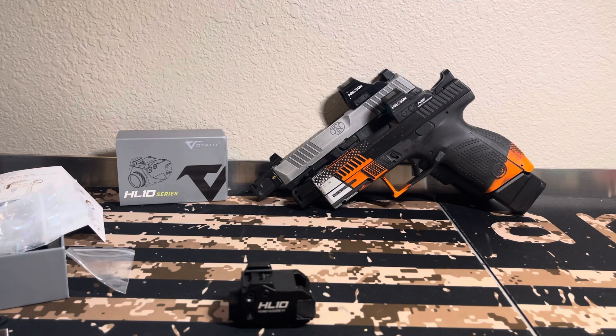I'm going to give you my honest opinion and see where we are with it. I have been testing it out. This is the VOTATU — V-O-T-A-T-U, sorry if I'm pronouncing that incorrectly — HL-10 series weapon-mounted light for pistols. I guess you could put it on a rifle too. Supposedly has 800 lumens.